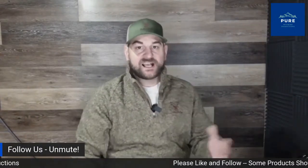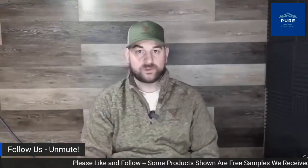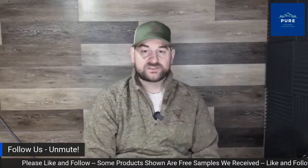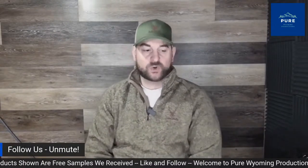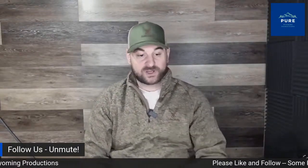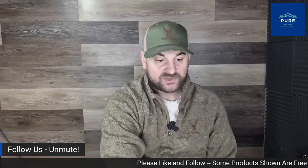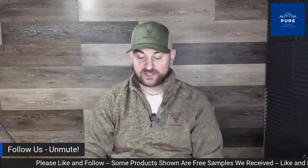Hello there, folks, and welcome back to Pure Wyoming Productions. Today on Amazon Live, I have a whole bunch of great products — some for the women in your house, some for the men, and some sports-related products like ice fishing gear. Go ahead and hit that follow button so we can continue to make great content for you. Put some comments in the chat so we can better serve you by answering your detailed questions.